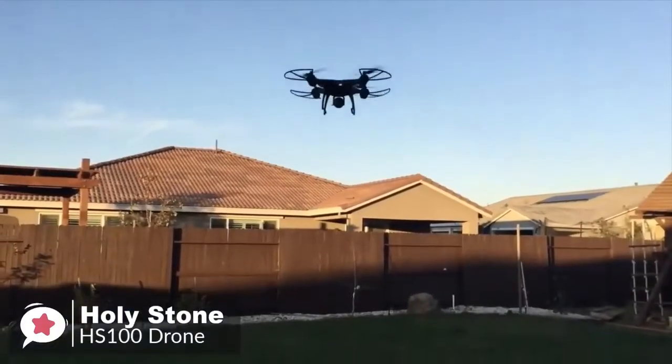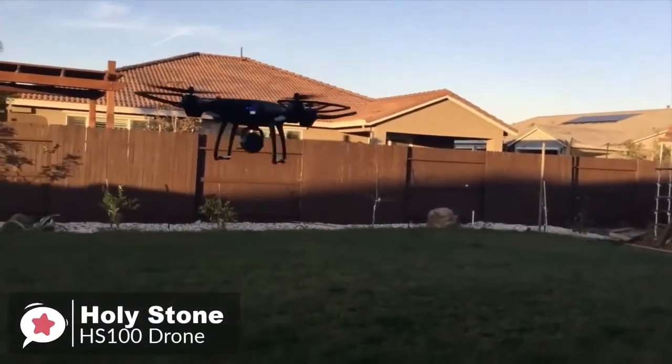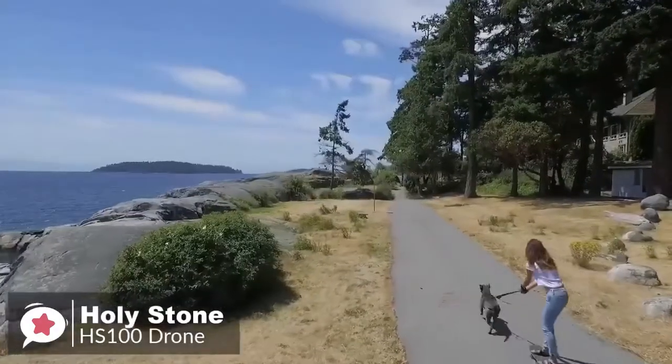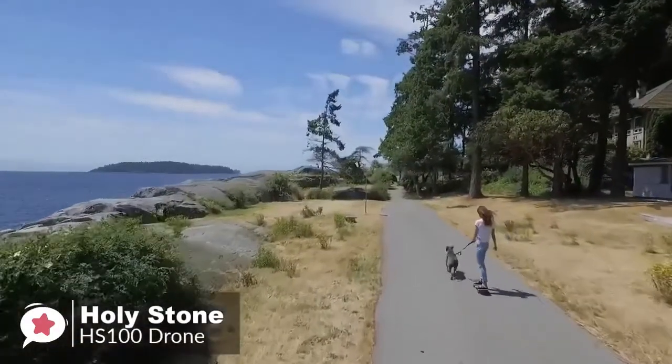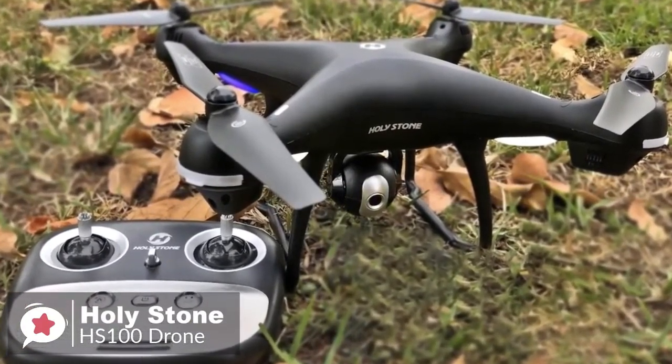To conclude, the advanced features the HS100 packs make it a must-have for any drone enthusiast. Whether you're a novice or advanced drone flyer, you can buy this one with confidence knowing it will give you value way over the price you pay, and you won't be disappointed.